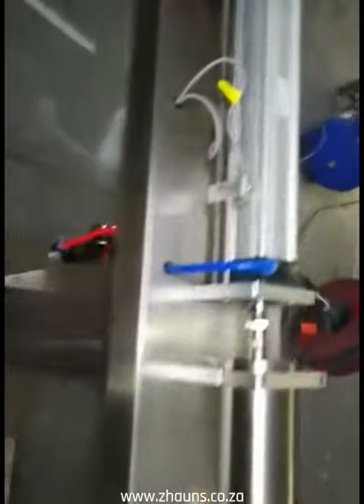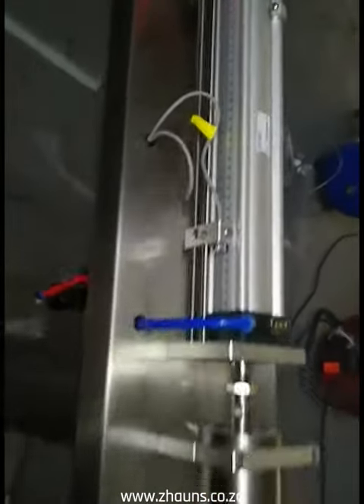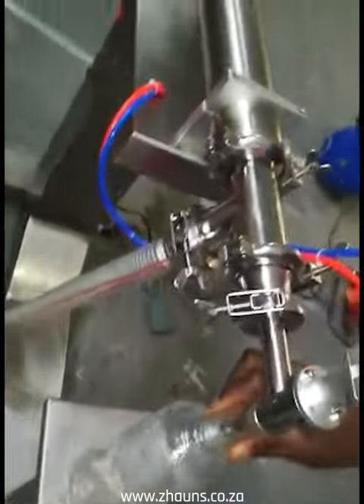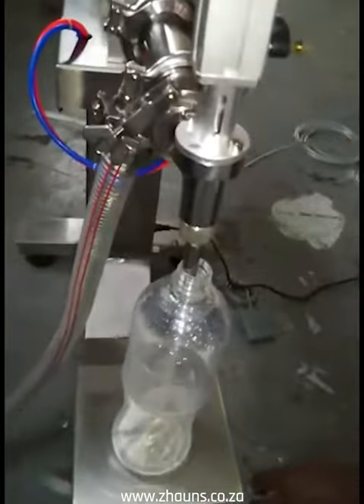It's now currently set on 1 litre. Again, you just switch over your bottle and press the foot switch.